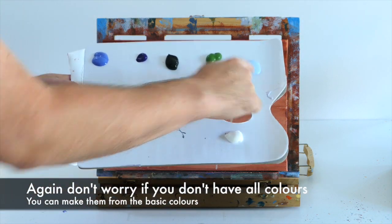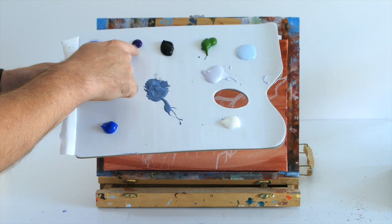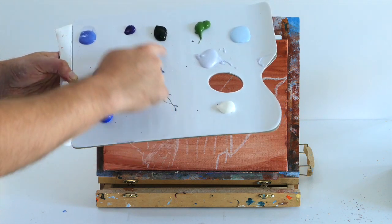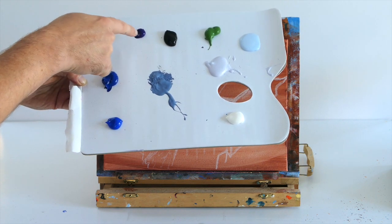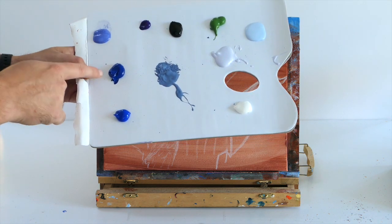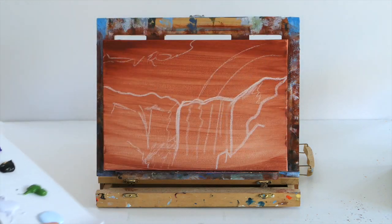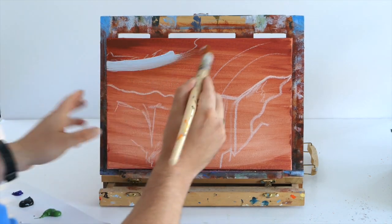I'm going to show you the pre-mixed colors. To make light blue, add a little bit of blue to lots of white. For light purple, add tons of white and a little bit of purple. For the blue-purple mix, use blue, white, black and a tiny bit of purple. You can just make all these from normal colors, so you don't have to buy anything expensive.